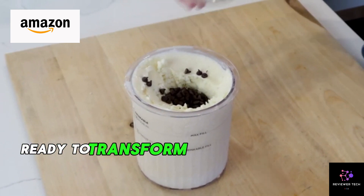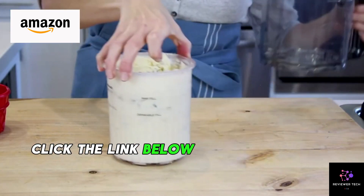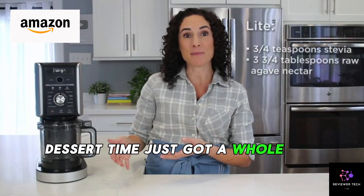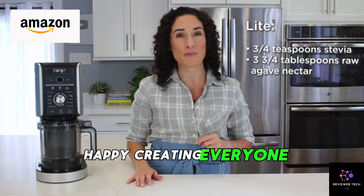Ready to transform your kitchen into a dessert haven? Click the link below and join us on a flavor-filled journey with the Ninja CREAMi Deluxe. Dessert time just got a whole lot sweeter. Happy creating, everyone!